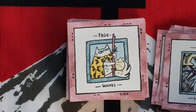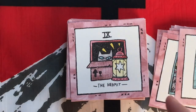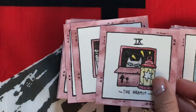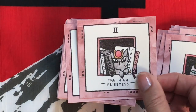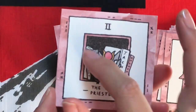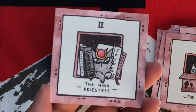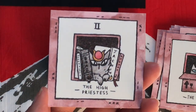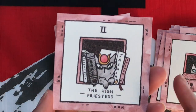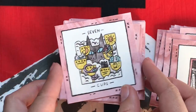Like I said, this doesn't have a guidebook, but you could probably use a guidebook from a Rider Waite Smith deck, because this pretty much closely follows that. What I like about the High Priestess — you know how usually there's the columns? Well, it has a white book and a black book, and it has the names of what those columns are. Usually there's the B and the J symbolizing the names of the columns. I just thought that was like a cute little touch.